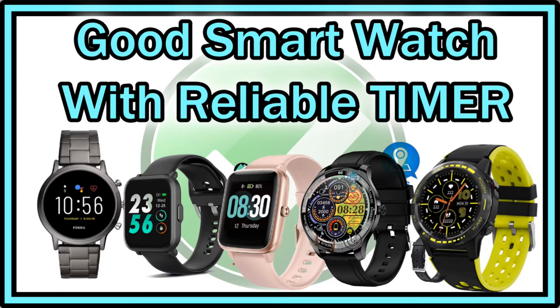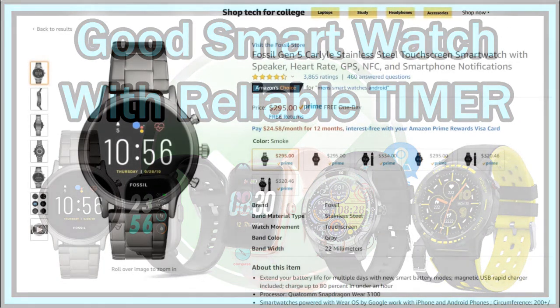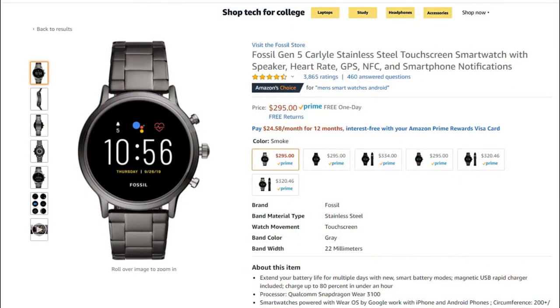Hi guys, welcome to this short video about timers on smartwatches — what to buy, what not to buy. I have a big surprise at the end of the video: something almost nobody would expect that works as a timer. Let's start with the most common things.